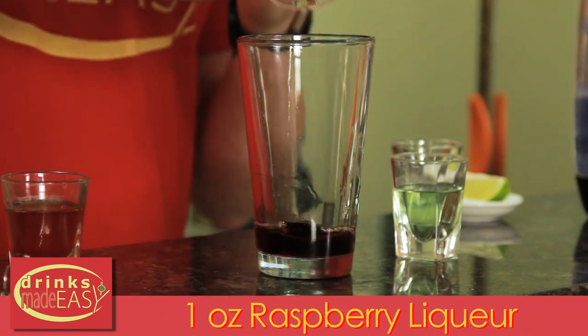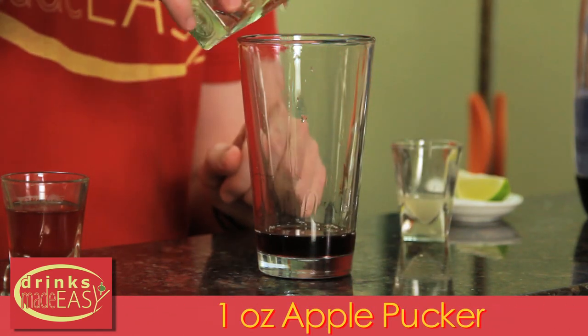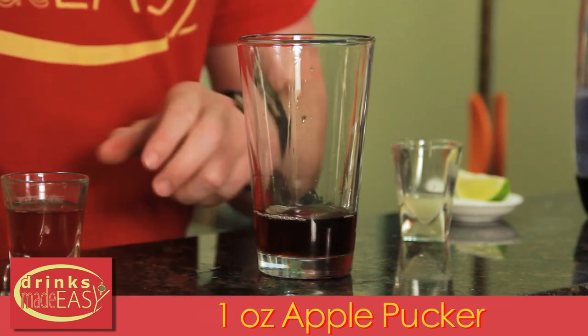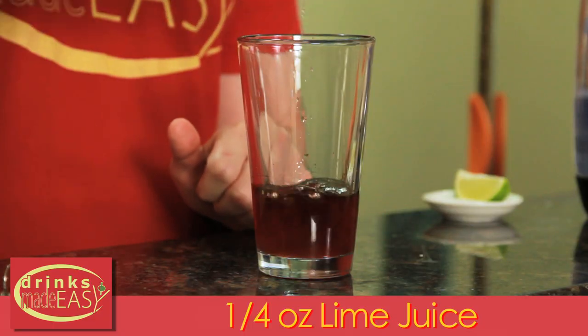To build a Shazam! Cocktail, we'll start with one ounce of raspberry liqueur — in this case we're using a creme de framboise. One ounce of apple pucker. One ounce of unsweetened cranberry juice. If you don't have unsweetened cranberry juice, you can use standard cranberry juice, but that is going to kick up the sugar level of this cocktail a bit. And a quarter ounce of fresh lime juice.